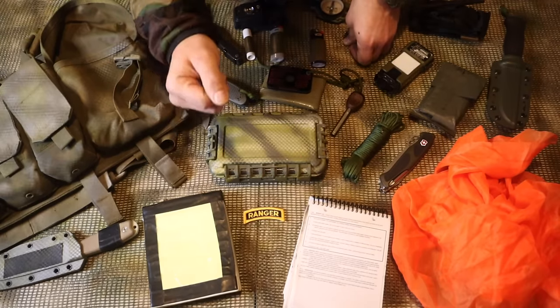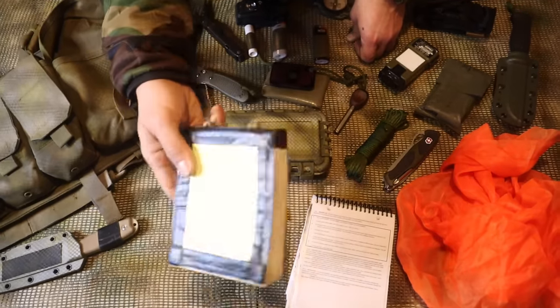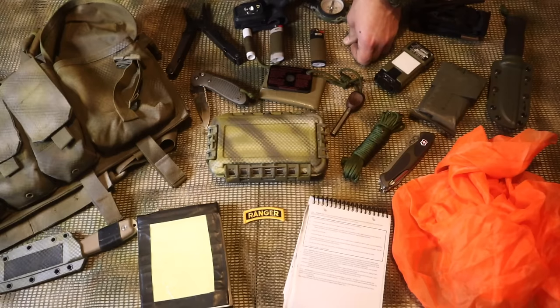Hey guys, welcome back to Ranger Survival and Fieldcraft. I'm Andrew, and what I have for you today is a Ranger Handbook survival kit.